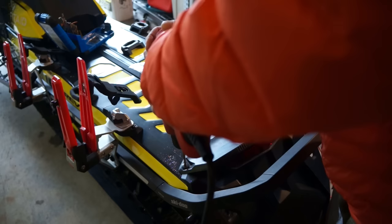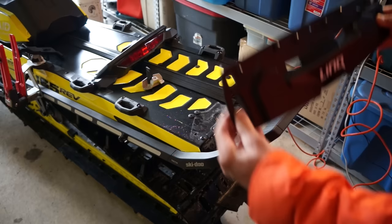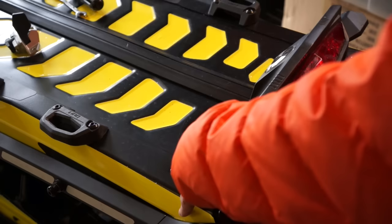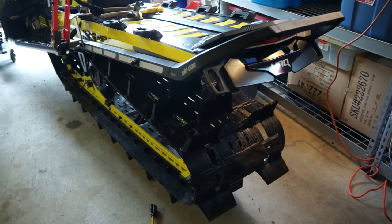It's a really easy install. The first thing you're going to need to do is drill out the rivets for the brake light and remove that. Then you're going to drill out the rivets for the stock snow flap, and once you get that out, you can use the included hardware to add the Link System removable snow flap. Then you can rivet back on the brake light.